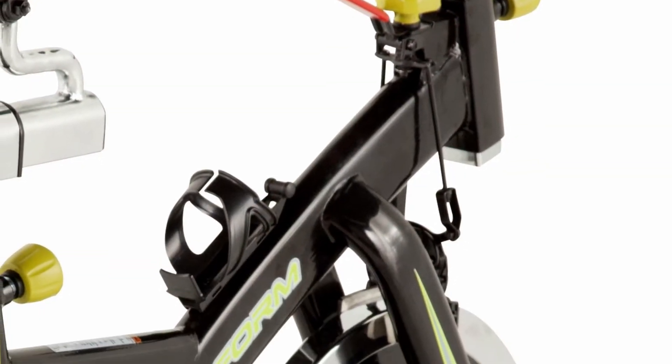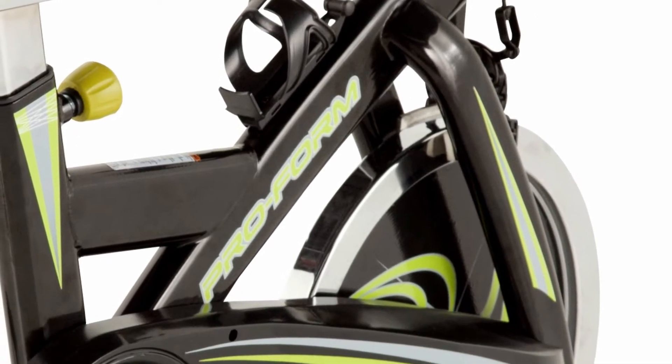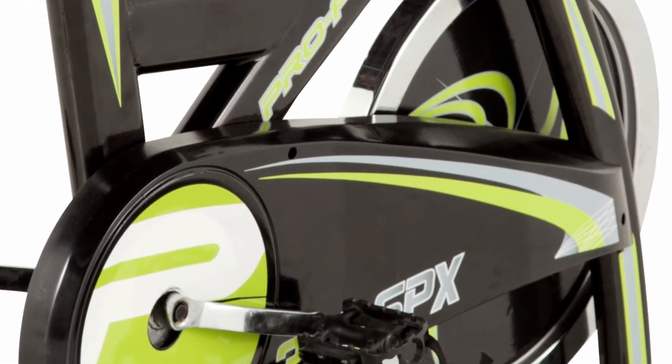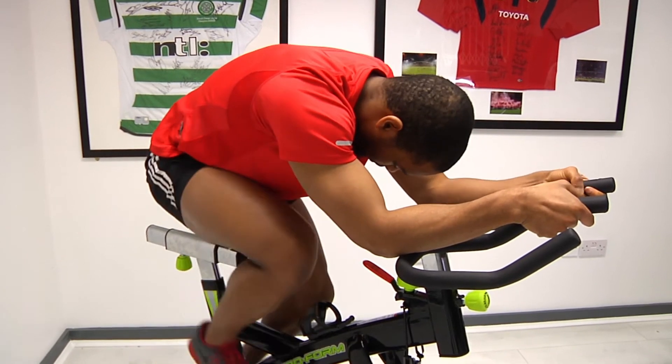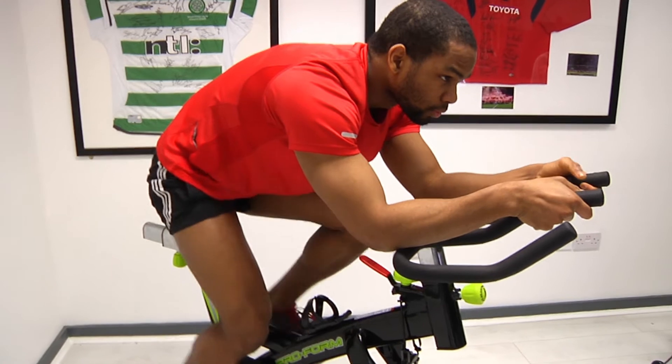The multi-level resistance functions allow you to burn more calories, increase intensity, and improve muscle tone by simply adjusting the bike's resistance. This bike also has adjustable non-slip handlebars that were ergonomically designed to enhance your workout by providing maximum comfort.